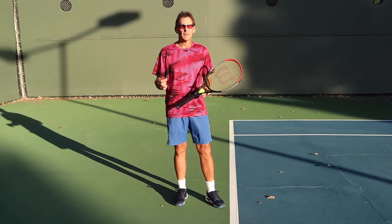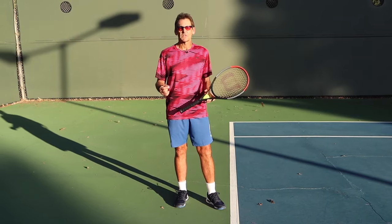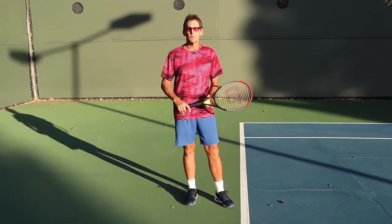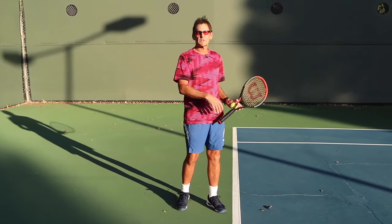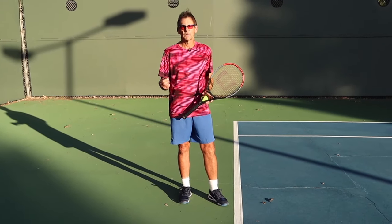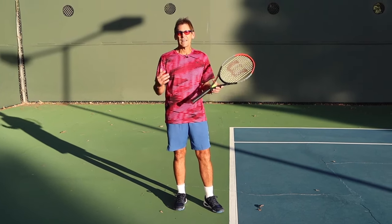Myth number four is another phrase that's been around forever: the idea of snapping your wrist. I have students that come to me with serve problems, and when I ask what they're trying to do, they say they're trying to snap their wrist because their other coach told them to. But if you look carefully, you don't see snapping the wrist on the serve. You see wrist movement, and I'm going to show you exactly what that is, but it is not a snap.